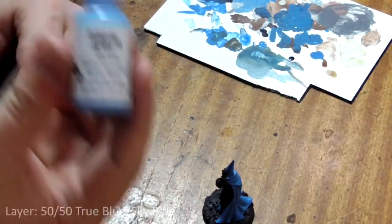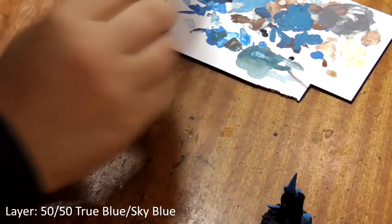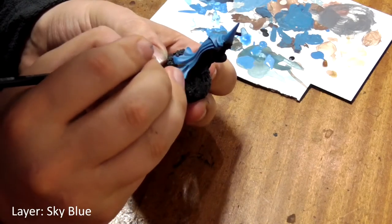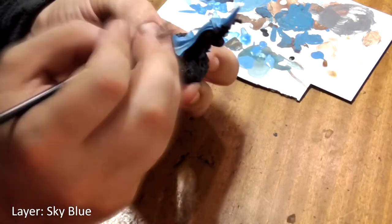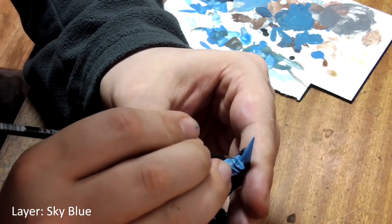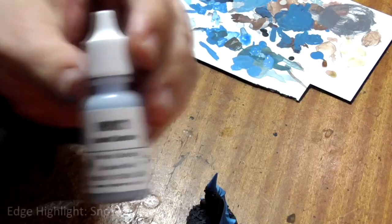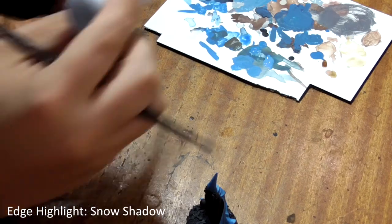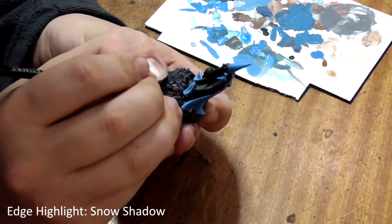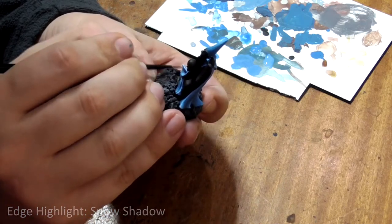Now we will mix 50-50 true blue and sky blue and repeat, and then pure sky blue on its own. Finally we'll paint the corners and tips of the blue areas with snow shadow as a final highlight, as this is quite a blue grey. And that's his blue areas done.